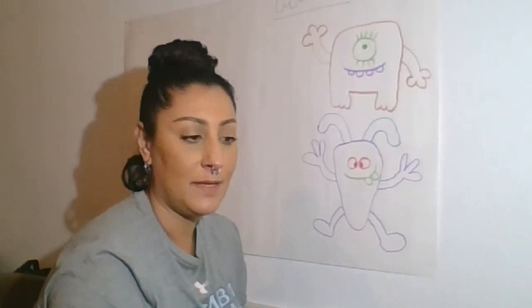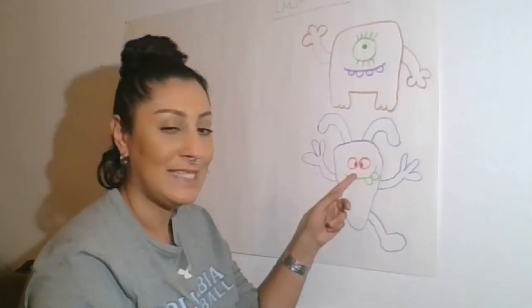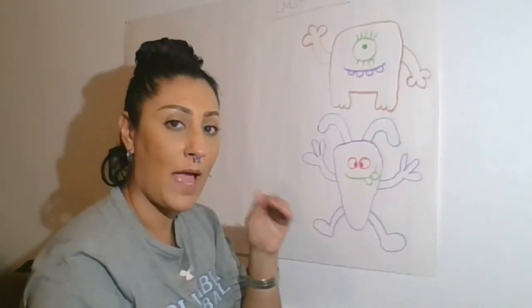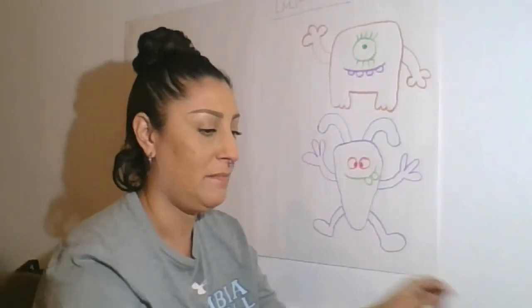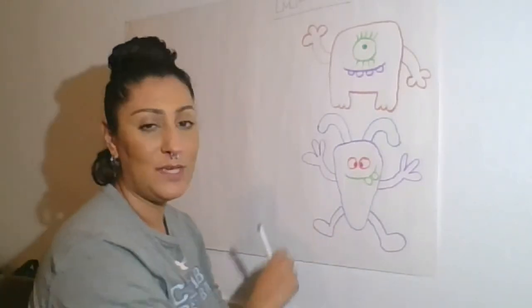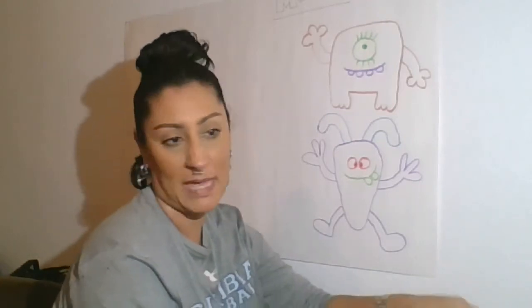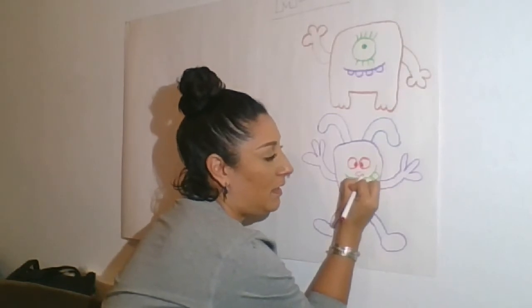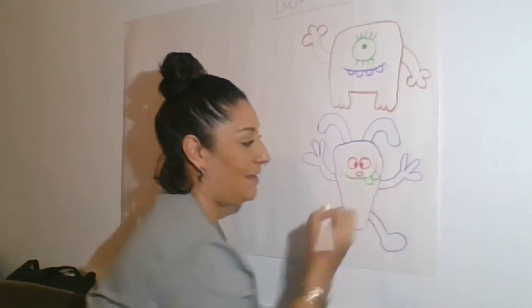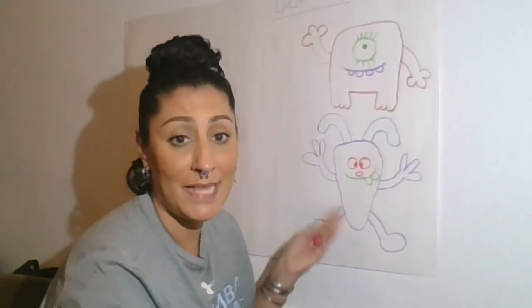I feel like I'm missing something. You know what — I think this guy needs a nose to make him look a little bit more rabbit monster-ish. He's so cute but he needs something kind of pink — a cute little pink nose. So I'm going to do a round little nose right there. Oh my gosh, he's adorable. And there you go, that's it.